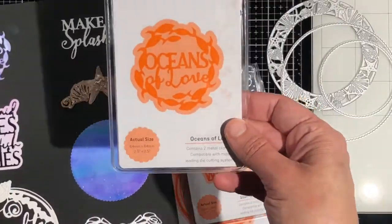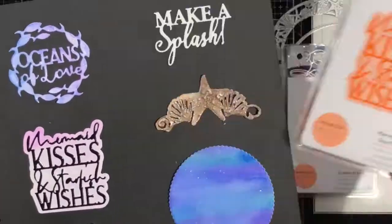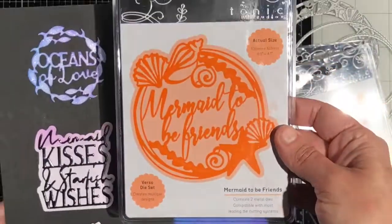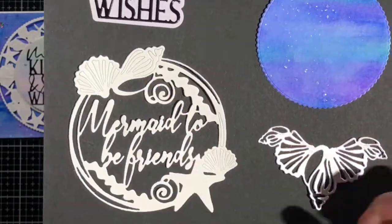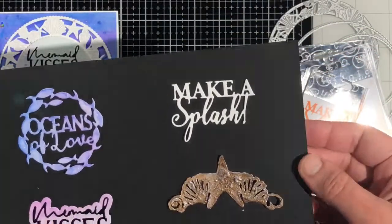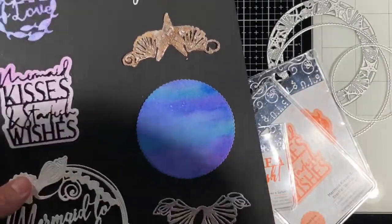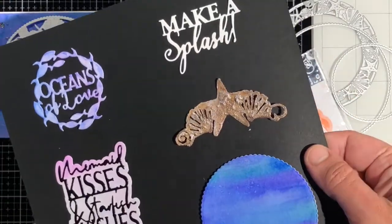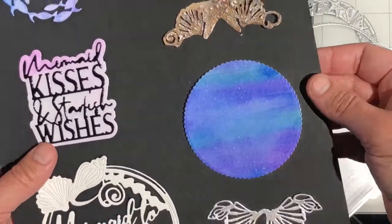Now let's take a quick look at the four dies that are part of this Mermaid to be Loved die range. Each of these dies has a really fun sentiment, and three of them also have a silhouette background, as shown here on the Mermaid Kisses and Starfish Wishes. That silhouette background comes in all of these sets except for the Make a Splash set. On the Mermaid to be Friends, I've left some of the negative pieces in on the shells to show you how you can make them more substantial by leaving pieces in. The Make a Splash set is the only one that does not have a silhouette background — I do love the font on that one though. These sea shells and sea stars are part of that larger Marina Layering Die Set, and they cut out just beautifully. You can use those for corner pieces or on top of a circle, and depending on how you choose to decorate these die cuts you can create some really different and fun looks.